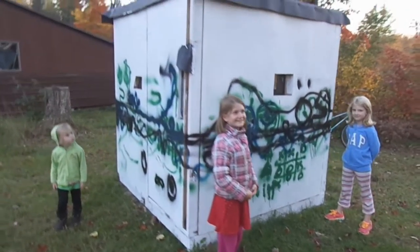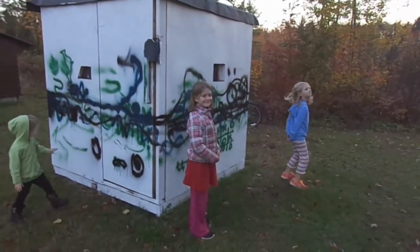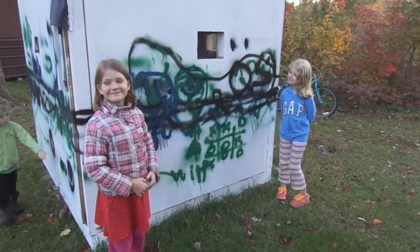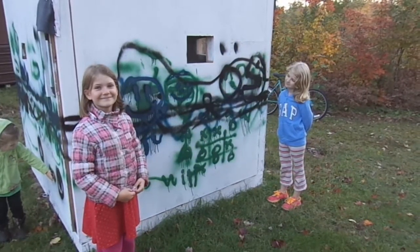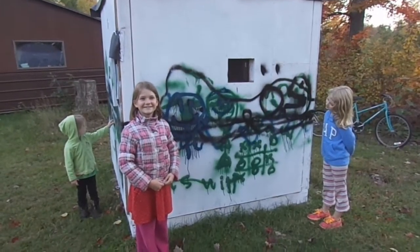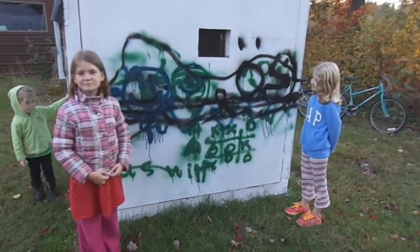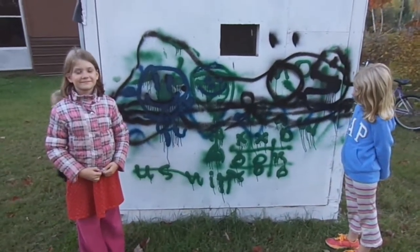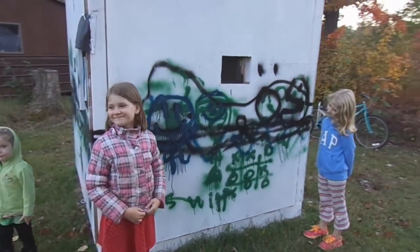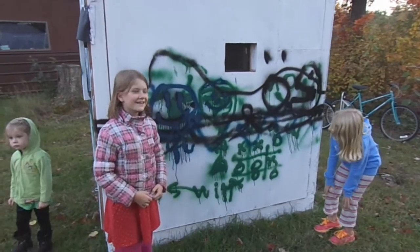So I got this permanent ice shack that I'm converting into a permanent deer blind, and I gave these two girls a few cans of spray paint and asked them to camouflage it up. I don't think it's a real tree pattern, and I don't think this is shadow camouflage either. I think it might be suburban graffiti camouflage pattern. Anyway, girls, tell me about this camouflage pattern you put on here.